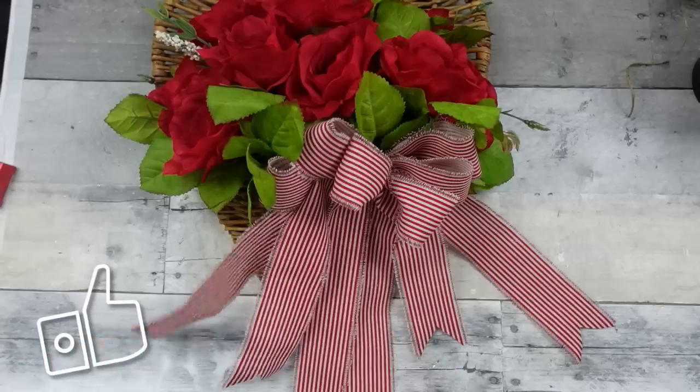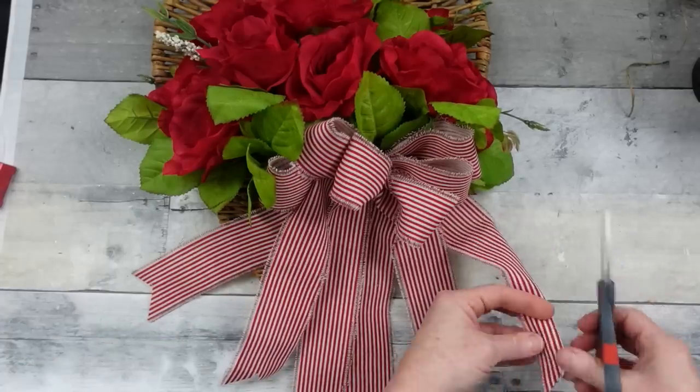Give me a thumbs up if you're liking this bonus video. Go ahead and do your finishing touches and fluffs.